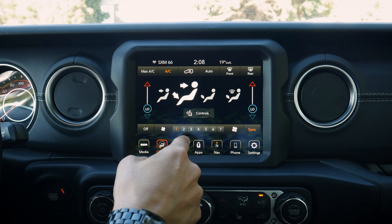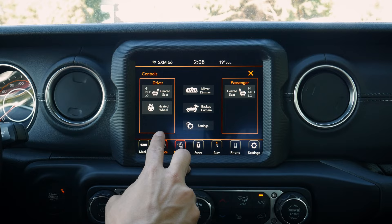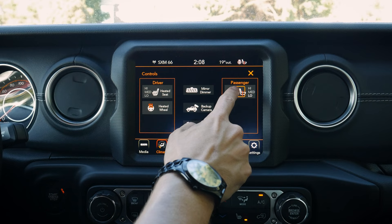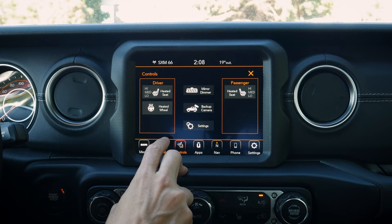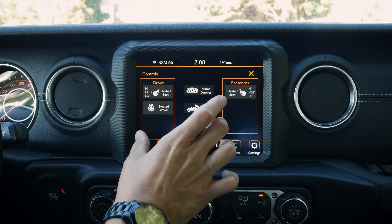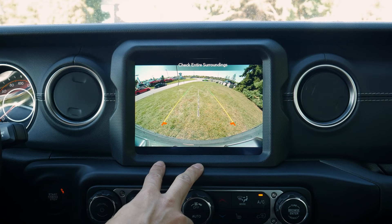The controls tab shows features based on which options your Wrangler has. Here we can turn on the heated steering wheel and heated seats for driver and passenger, and see the status of each. We can also toggle the auto-dimming rear-view mirror, show the backup camera, and if the integrated front camera is fitted, view it through the screen as well. The screen itself is beautifully clear.